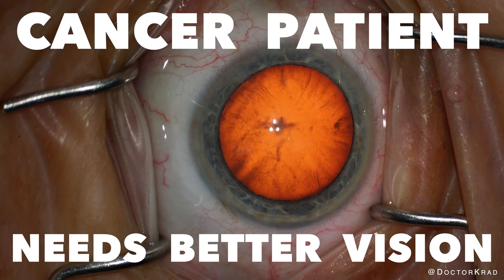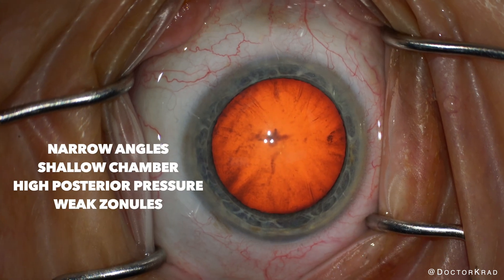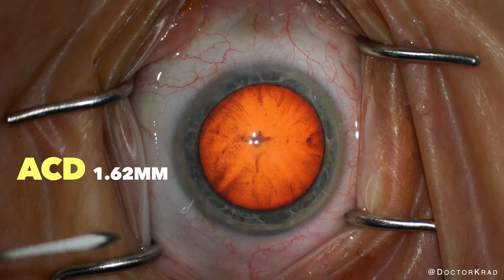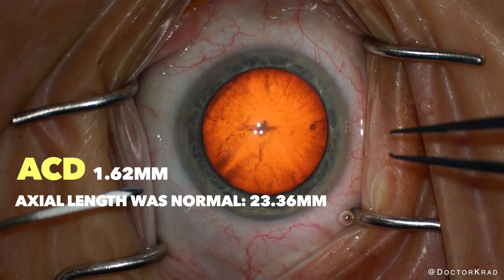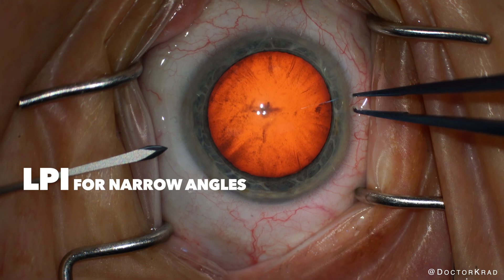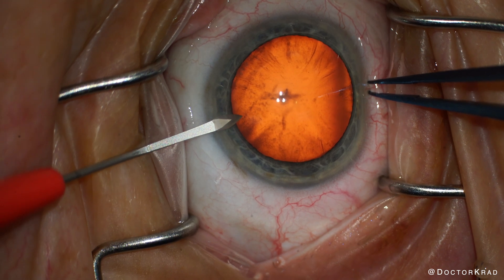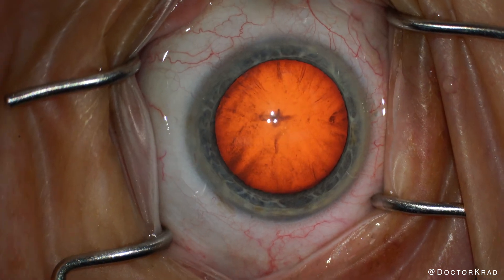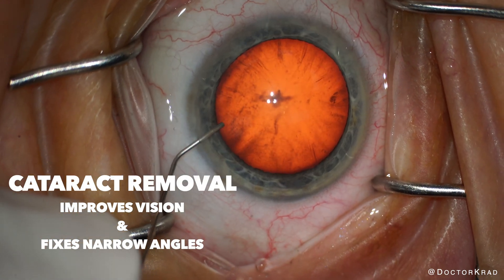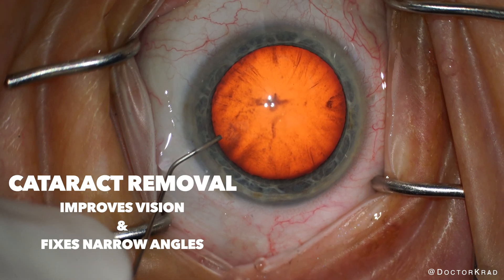Today I want to show you an interesting case. This is a cancer patient currently undergoing chemotherapy. She presented with poor vision and extremely narrow angles. Her anterior chamber depth is only 1.62 millimeters. Her options were LPI with subsequent cataract surgery or straight-to-cataract surgery. She had minimal platelets due to her chemotherapy and was concerned about the bleeding risk with LPI. She was also yearning for something positive in her life, such as improved vision, so she elected to have cataract surgery in hopes of a better quality of life.